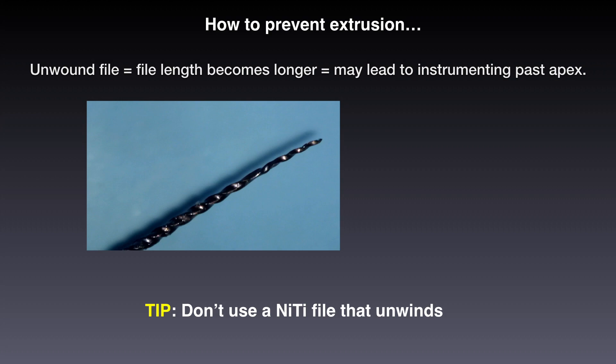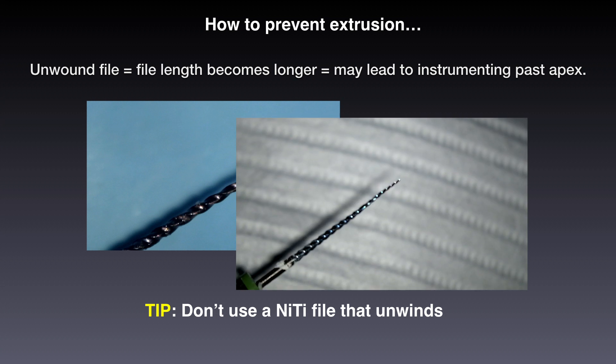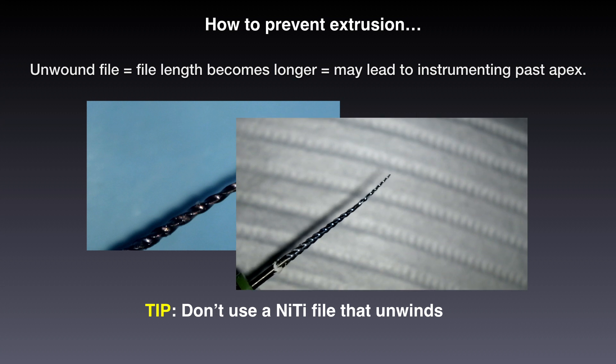Unwinding files is a huge issue for me. We should talk about it just as much as we talk about broken files, because the damage they do to the apical part of the root is very significant. The bottom line is: please try not to use nickel-titanium mechanized files that unwind. I don't care how cheap or popular they may be — try and avoid that, because it has a lot of consequences when it comes to obturation.